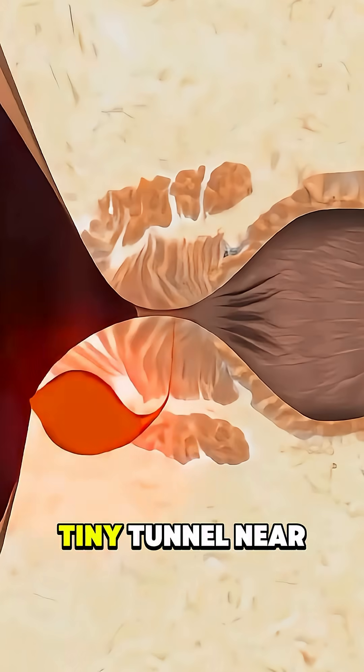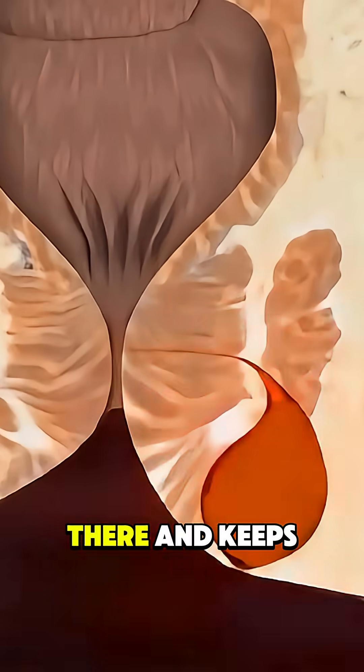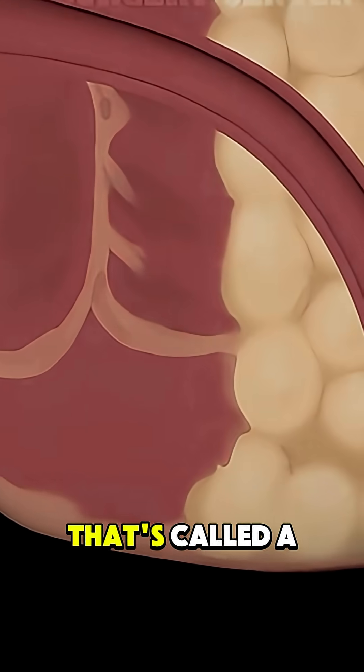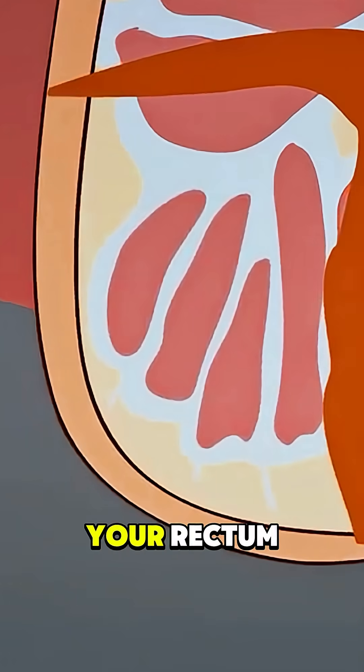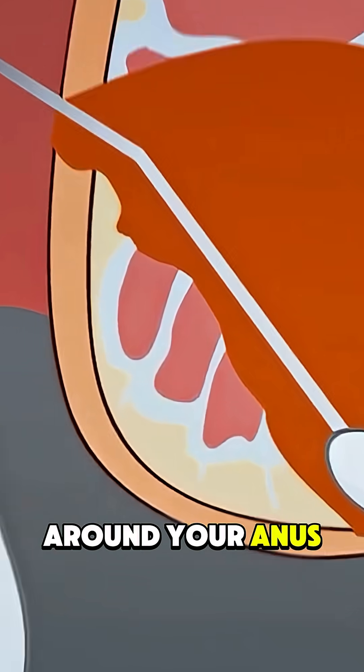Ever wondered how doctors fix a tiny tunnel near the bottom that shouldn't be there and keeps leaking or causing pain? That's called a fistula, an abnormal path that forms between the inside of your rectum and the skin around your anus.